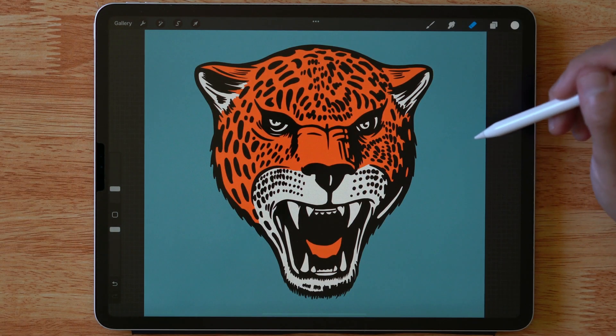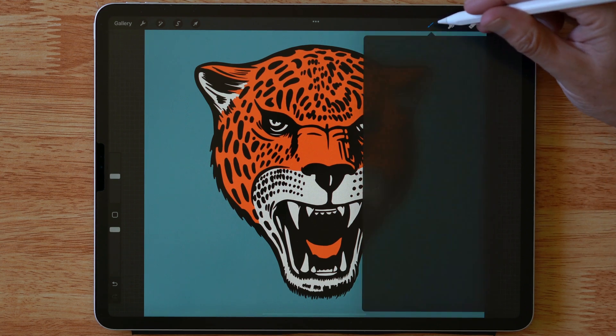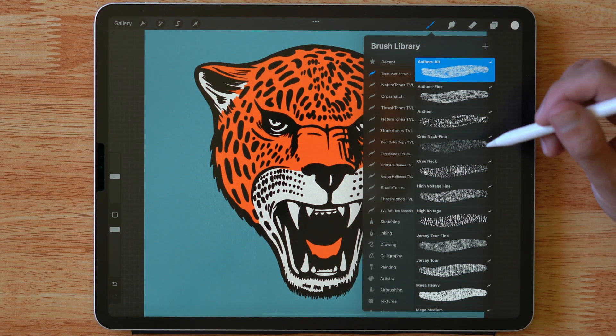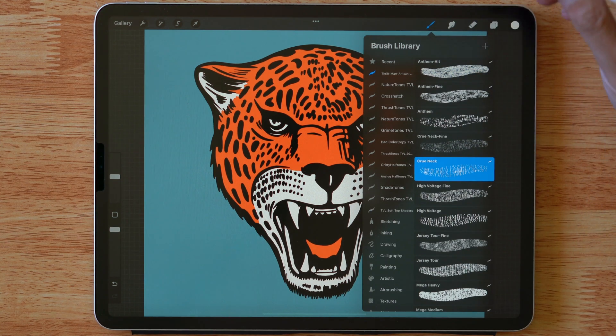In this tutorial I'll show you how to use the Thrift Mart Procreate brushes. Let's navigate to our brushes — you'll see I have the Thrift Mart brushes here. Let's choose one of these. I'm going to do crew neck. That's a good cracked ink vintage texture.